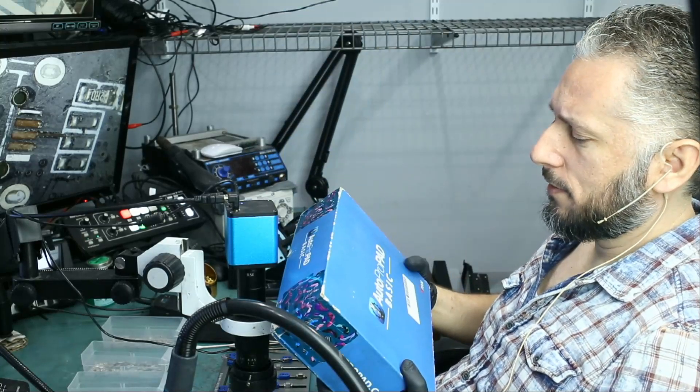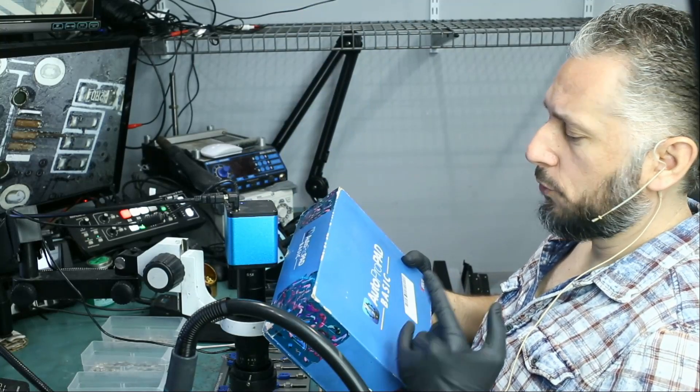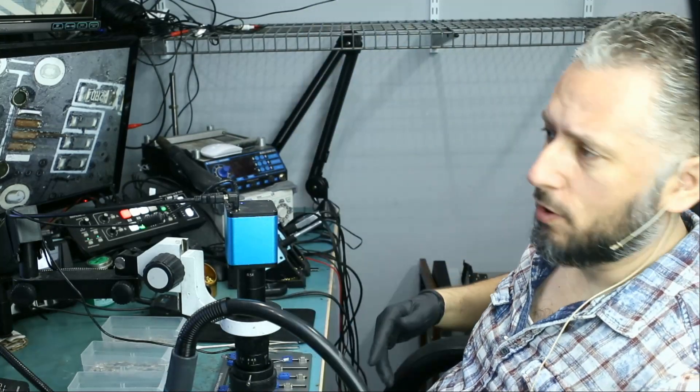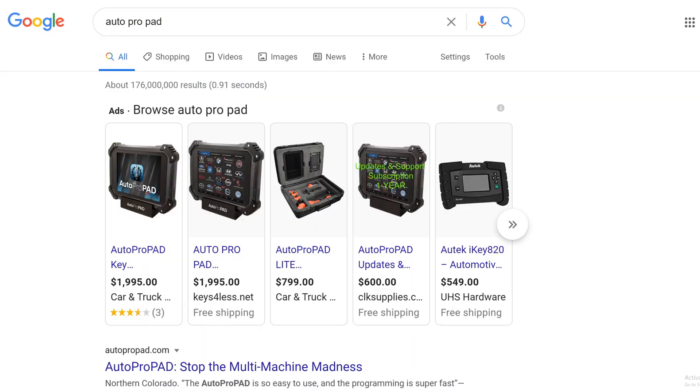We're going to be working on a device called AutoProPadBasic. I looked it up — this is a key programmer and they are pretty expensive. It's a $2,000 device.